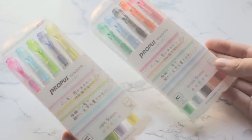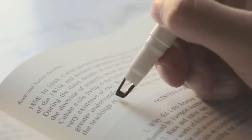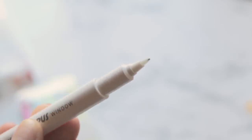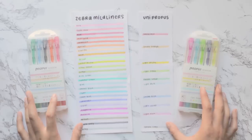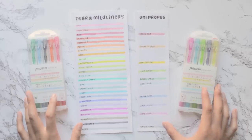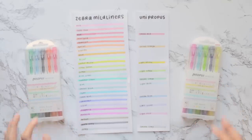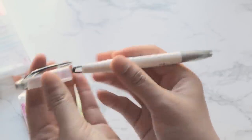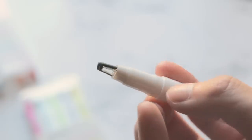Last but certainly not least are the Uni Propus Window highlighters, which are my personal favorite. They've got a cool clear window that lets you see your text through the tip, and they're double-sided with a bullet tip marker on the other end. They have a nice muted palette with six soft or pastel colors and six new smoky colors, also quite muted. Similar to the Zebra Mild Liners, they have very low bleed-through, low smearing, and are silky smooth. The tip size is four millimeters and the unit price is $1.40 each.